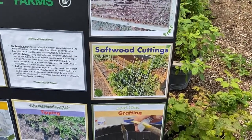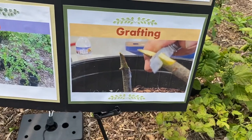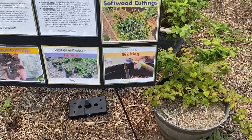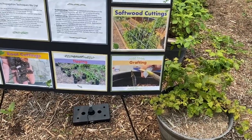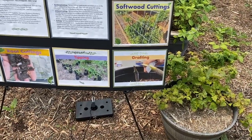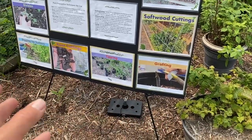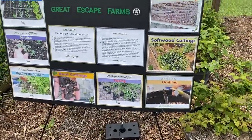Another thing that we do is softwood cutting, and we're going to show you softwood cutting in detail in a minute. The last method is grafting, where we take a rootstock and surgically add on a piece of scion wood on top. For example, if I have a red delicious apple and stick a cutting in the ground it could grow 60 feet tall, so by using a dwarf rootstock and grafting red delicious on top, it makes the top part dwarf. That's just one of several different reasons for grafting.